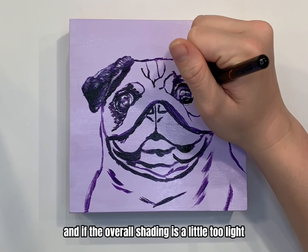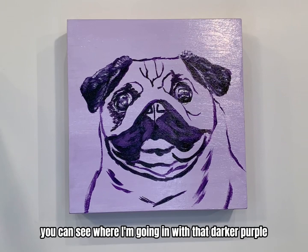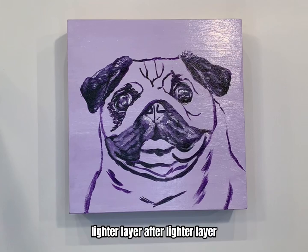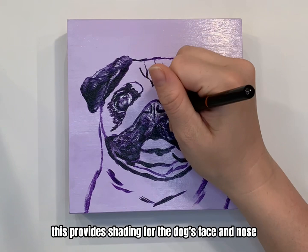If the overall shading is a little too light, it kind of makes the dog look like it has cataracts when it doesn't. Again, you can see where I'm going in with that darker purple, and then I'm just gradually adding lighter layer after lighter layer until I get back to that white highlight. This provides shading for the dog's face and nose.